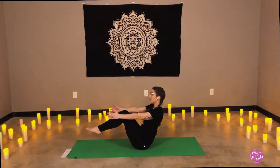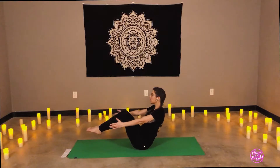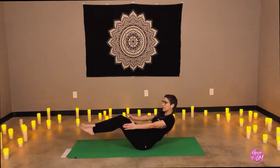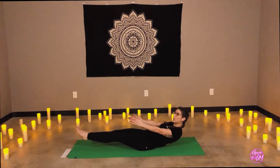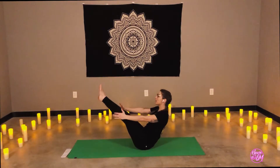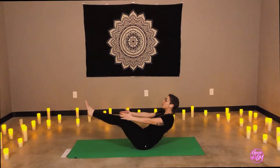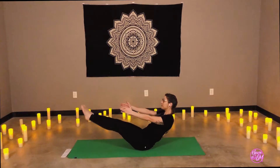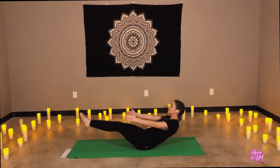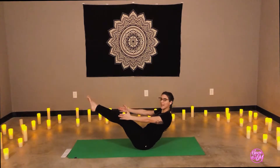Whenever you're ready, lift the legs — boat pose. Coming into a sort of half boat pose. On an inhale, let's straighten the legs, lower the back. Exhale, lift to a high boat. Inhale, low boat. Exhale, high. Three more. Inhale, low. Exhale, high. And hold.